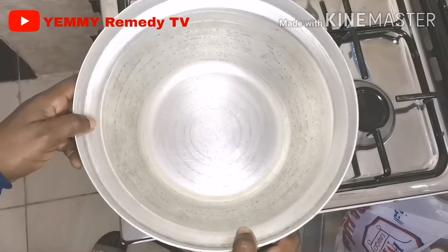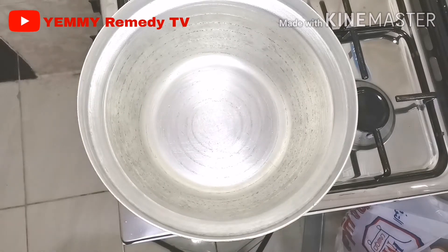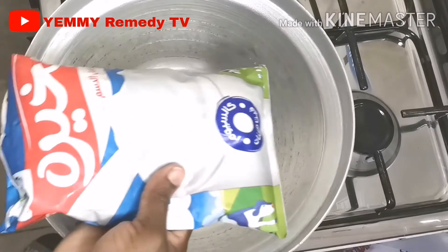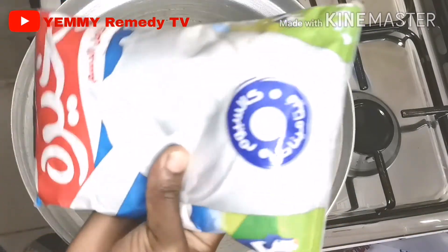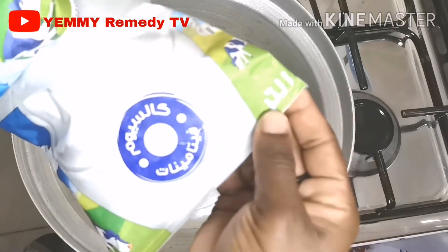Assalamualaikum warahmatullahi wabarakatuh. Welcome guys back to my channel. In today's video I'm going to share with you how to make yogurt — homemade yogurt. So on a fire, you need to put your pot.